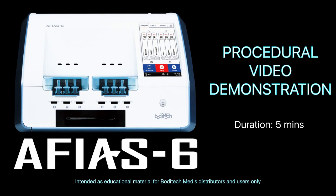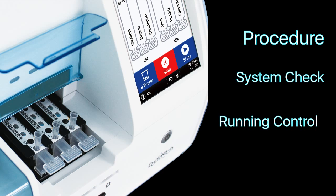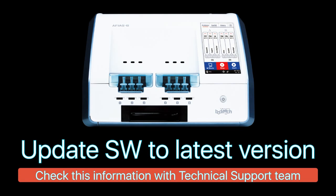This video will demonstrate the procedure on how to run the system check cartridge, two level controls, and two level calibrators in AFIA 6. It is highly recommended for users to update the reader software to the most recent version available beforehand.